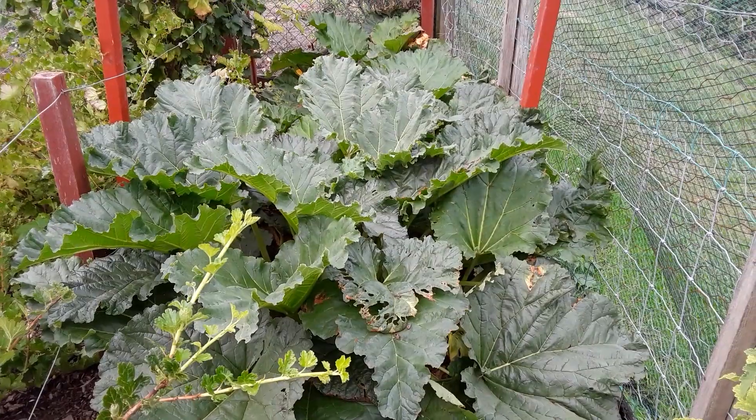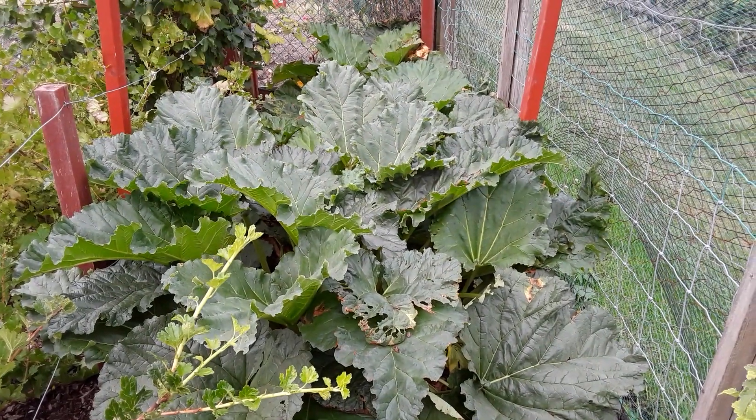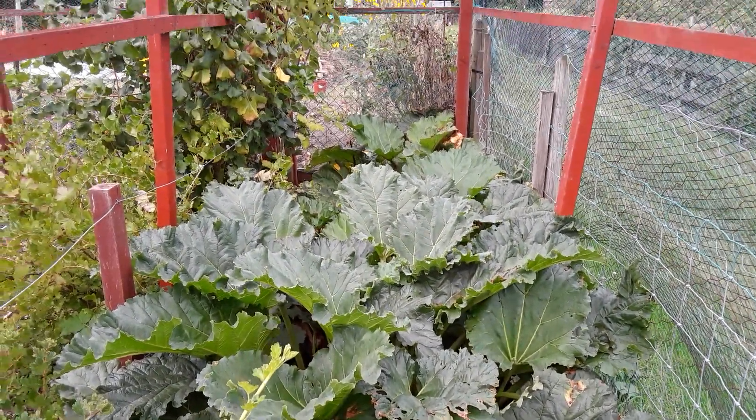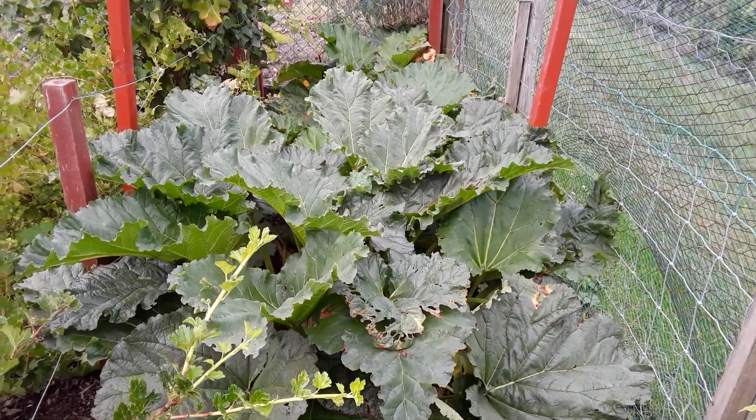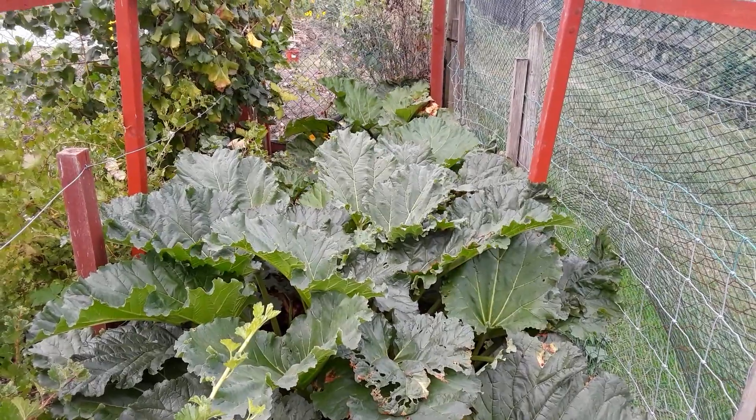This is the rhubarb that we left on the surface over the winter — replanted, nine crowns. Haven't touched this at all this year, so hopefully next year we'll have a nice bumper crop.